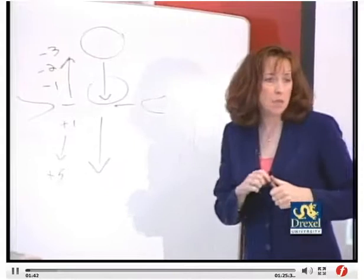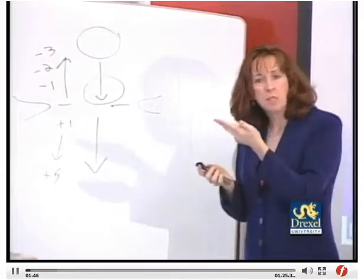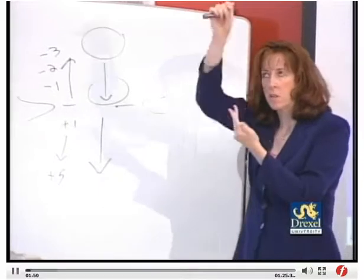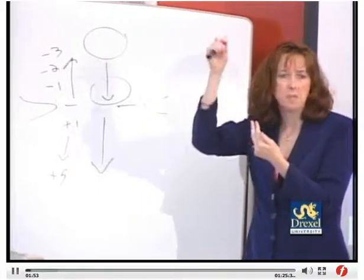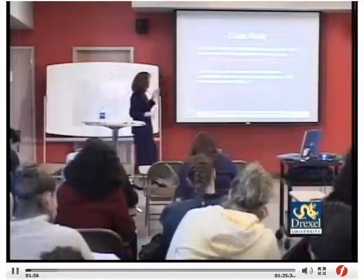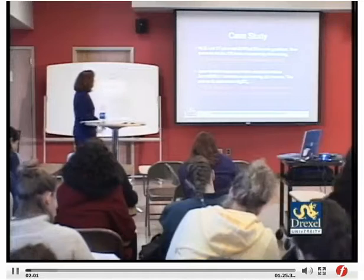The head may also be ballottable — meaning when you do a cervical exam and touch the baby's head and lift it up, the head pops up and down, indicating it's not engaged, not in the pelvis. For this particular woman, the baby has come down to minus 1 station.